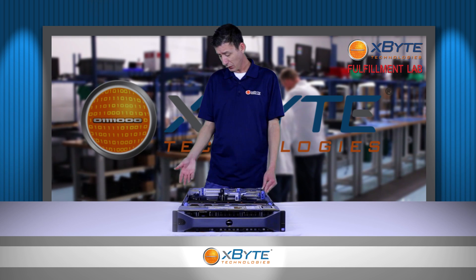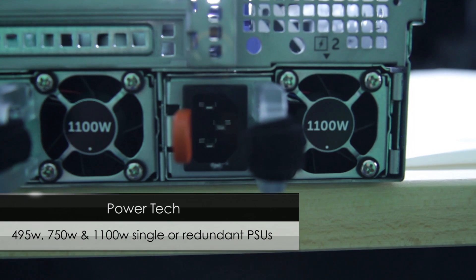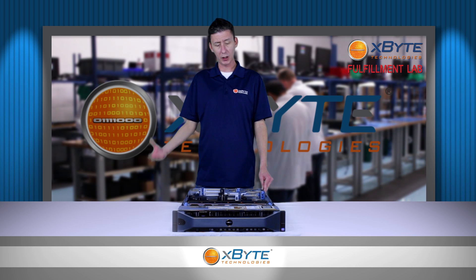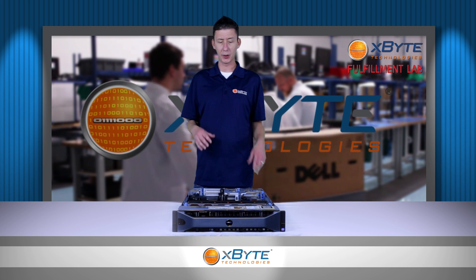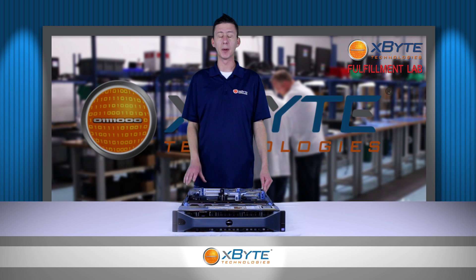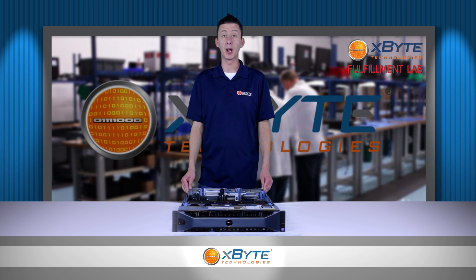With the power supply tech, it comes with Dell 12th Gen power supplies. You can get those in either 495-watt, 750-watt, or 1100-watt options. A general rule of thumb we tell our customers is that if you're going to be upgrading any one of your three main components — hard drives, CPUs, or RAM — and really maxing them out, you really want to think about upgrading your power supplies at that time too. There's nothing worse than getting new toys and not being able to use them because you don't have enough power to run it all.